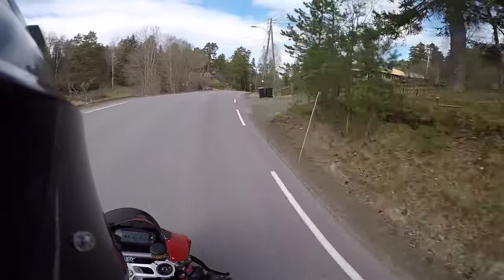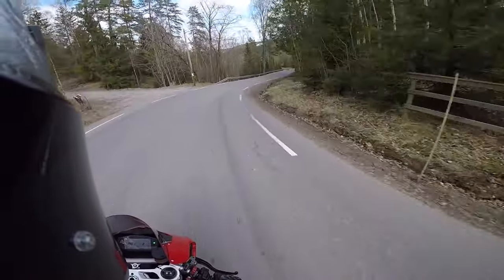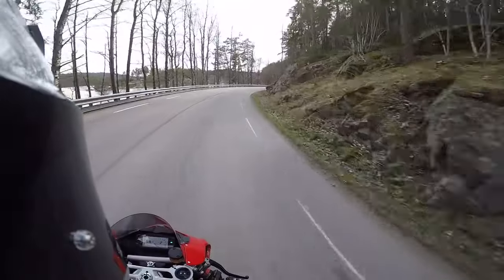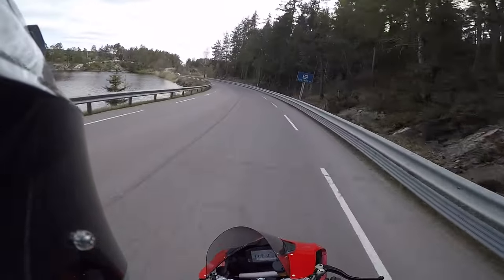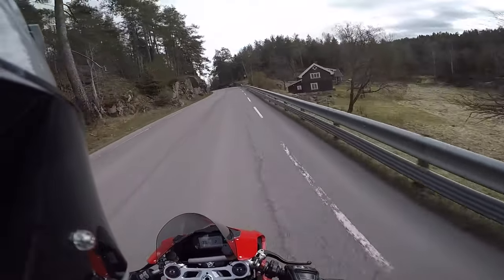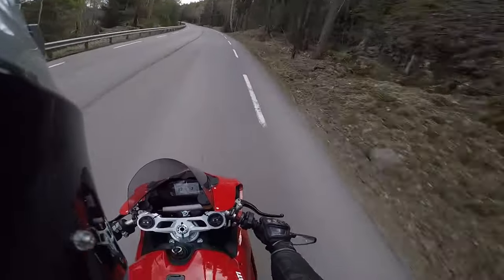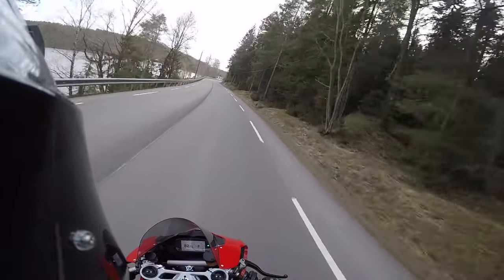The seat is actually quite soft and not hard at all — interestingly, the comfort seat from Ducati that you can buy is actually stiffer than the stock seat, so don't waste your money on it. The bike also has a really good feeling in the corners: because you're over the bars in an aggressive riding position, you get great chassis feedback and feel in control when riding hard. It feels really rewarding when you push it.